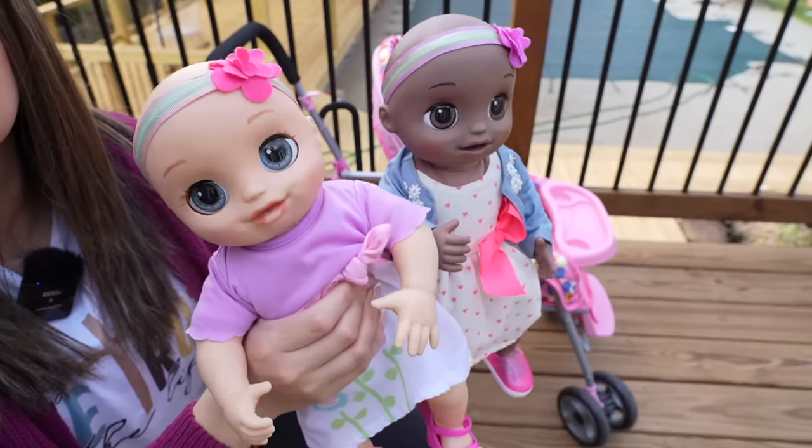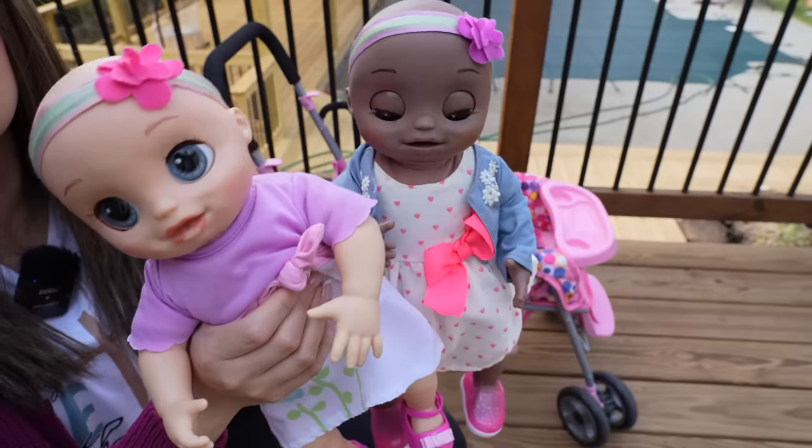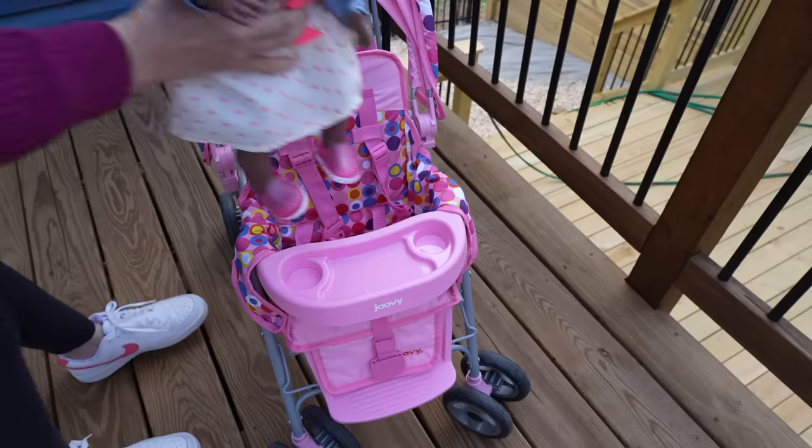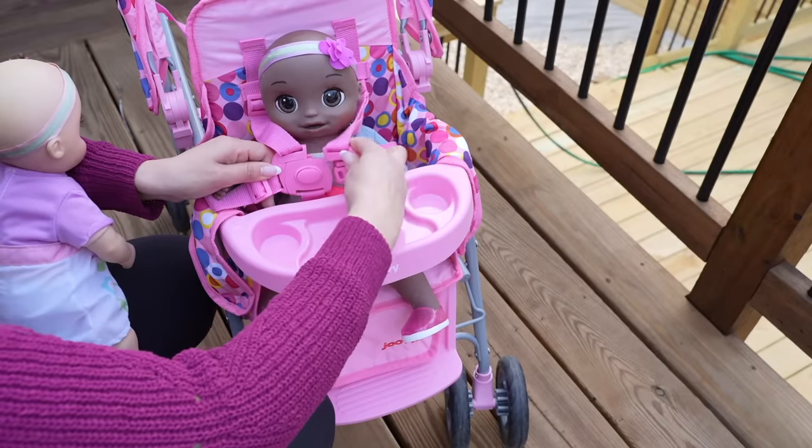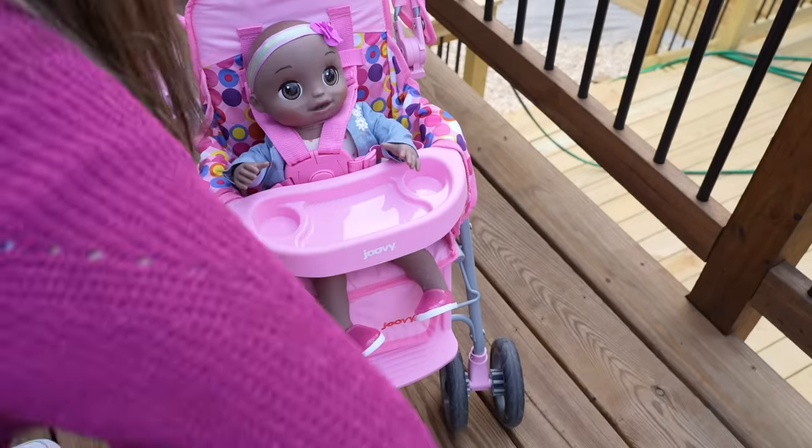Hi friends! Today is a beautiful day outside, so we are going to be taking the twins on a stroller walk, and then we are going to have a fun little picnic.